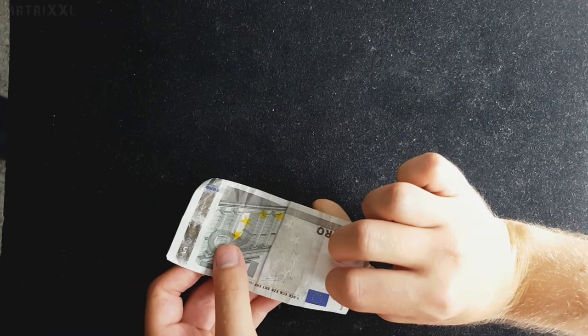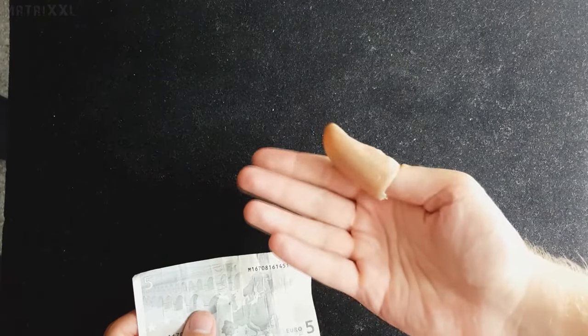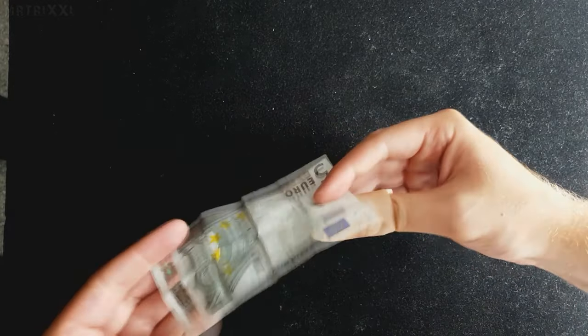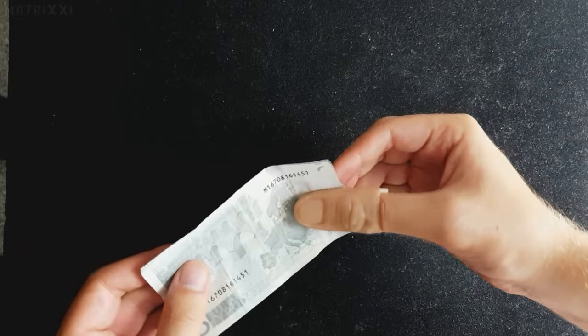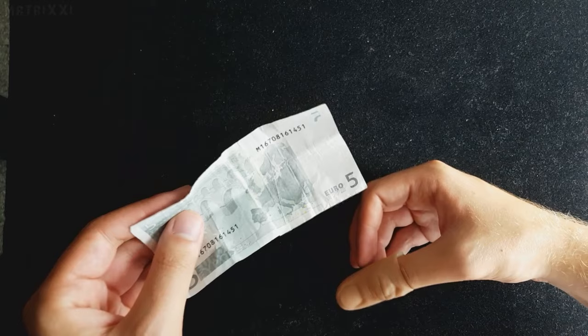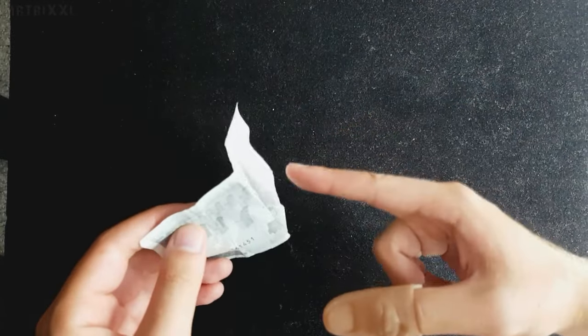Wenn ihr eine Daumenspitze habt, die ungefähr eurem Hautton entspricht, fällt das nicht auf. Aber wenn ihr eine sehr viel dunklere Daumenspitze habt als euer Hautton, dann fällt das hier auf. Also bitte nicht. Ich habe jetzt Glück, weil die Daumenspitze relativ genau meiner Hautfarbe entspricht — wenn auch nicht genau, das reicht so. So umdrehen, zack und wieder umdrehen, zack. Dann wollen wir den Zuschauern noch zeigen, dass unsere Hände leer sind und wir darin nichts verstecken. Dazu halten wir den Schein so ein wenig geknickt, egal ob nach vorne oder nach hinten. Hauptsache, er knickt hier nicht ab, weil dann sieht man hier die Daumenspitze.